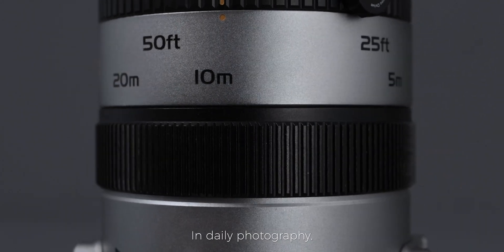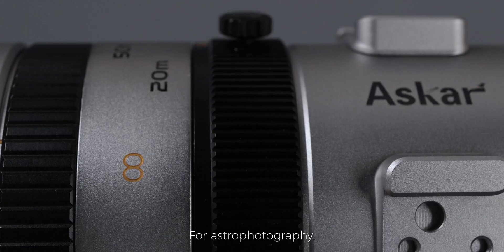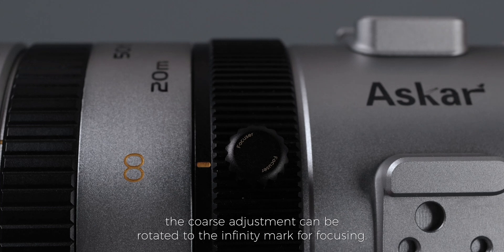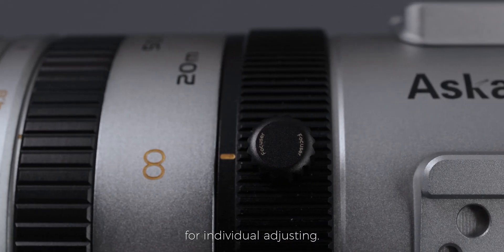The coarse adjustment is engraved with a reference scale for focusing distance in both imperial and metric markings. In daily photography, focusing can be adjusted according to the focusing scale for reference. For astrophotography, the coarse adjustment can be rotated to the infinity mark for focusing. Coarse adjustment is also designed with a locking screw for individual adjusting.